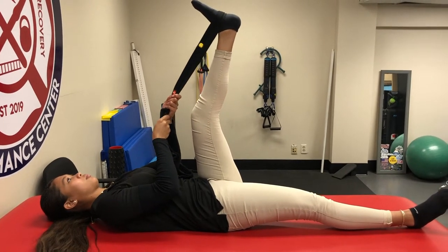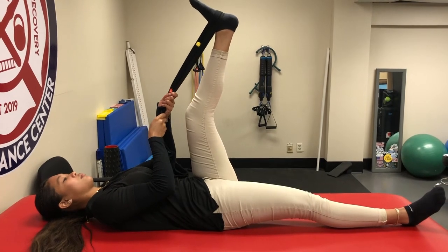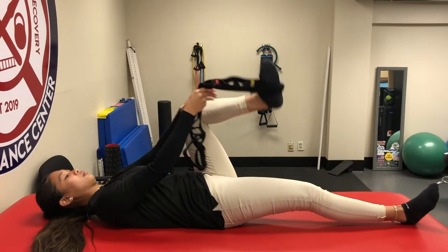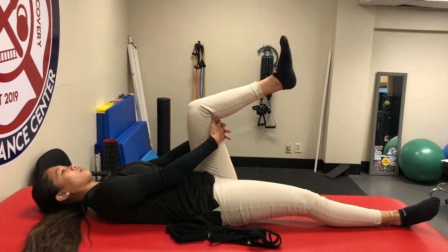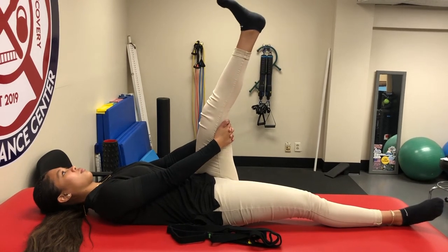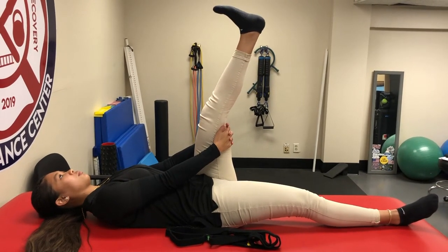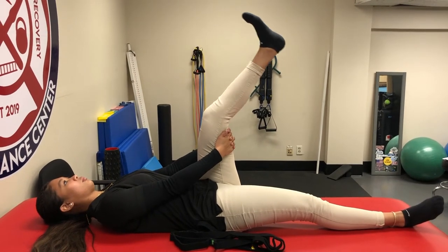Repeat at least three times, 20 seconds each, then switch sides. If you don't have a strap, get yourself in the same position, support your upper thigh, and then straighten that knee until you feel the stretch. Same format: 20-second hold, repeat three times.